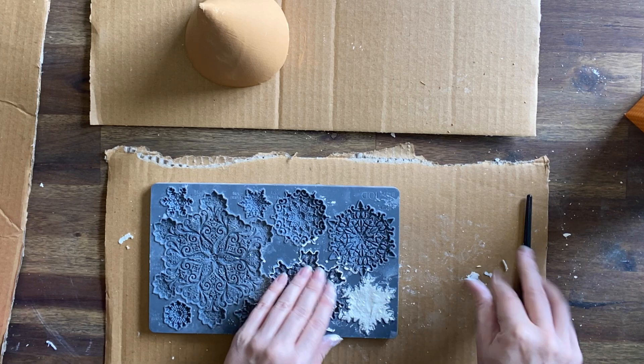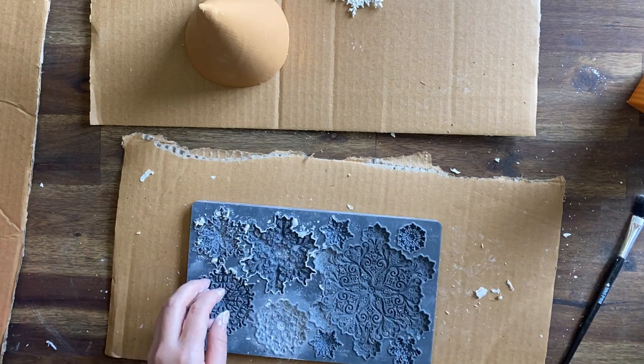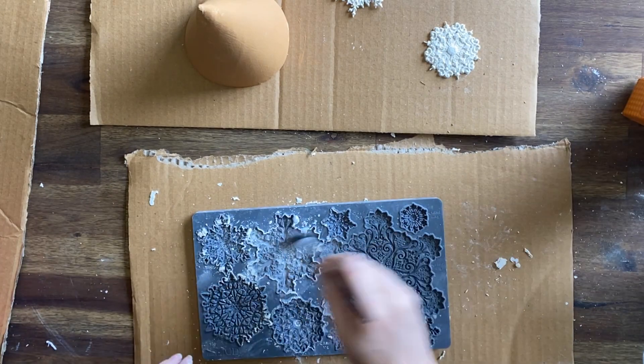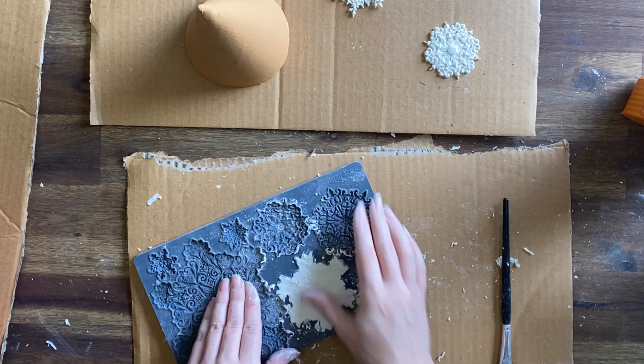I want to be able to use a bunch of them on the trees and that large one is just a bit too big. Usually I would use amazing casting resin for this but I want to cast quite a few and my resin supplies are running a bit low with all the crafting I've been doing, so we're using clay today.